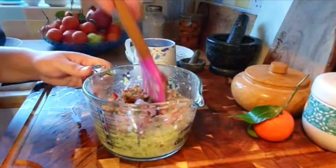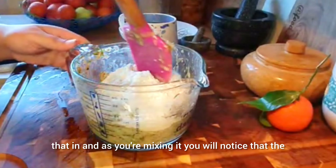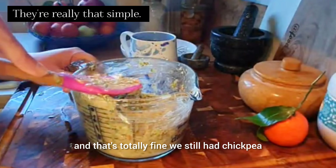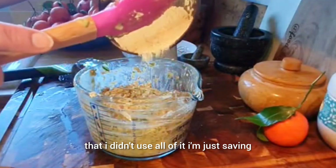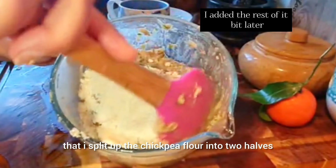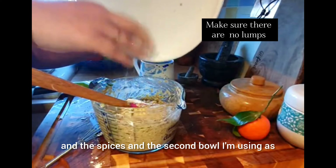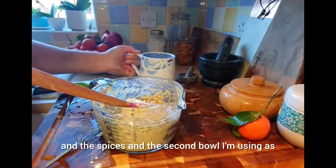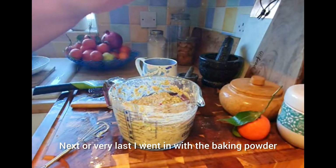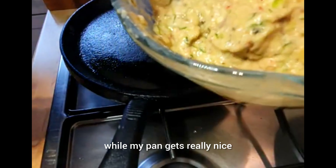Give that a little stir and add the spelt flour, gently folding it in. As you mix, you'll notice the courgette releases some of its liquid — that's totally fine. We still have the second half of the chickpea flour to add as needed; I didn't use all of it, saving a little to add later to thicken or loosen the mixture. Very last, go in with the baking powder — make sure there are no clumps — give it a stir, then leave it to rest for about two minutes while the pan gets really hot.